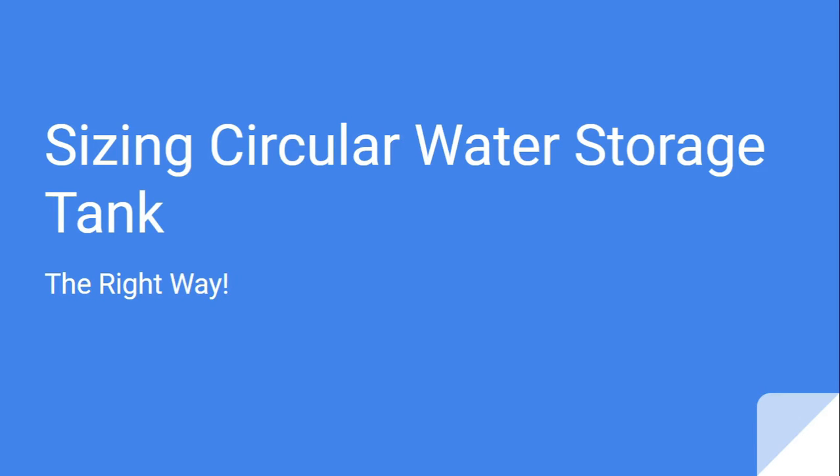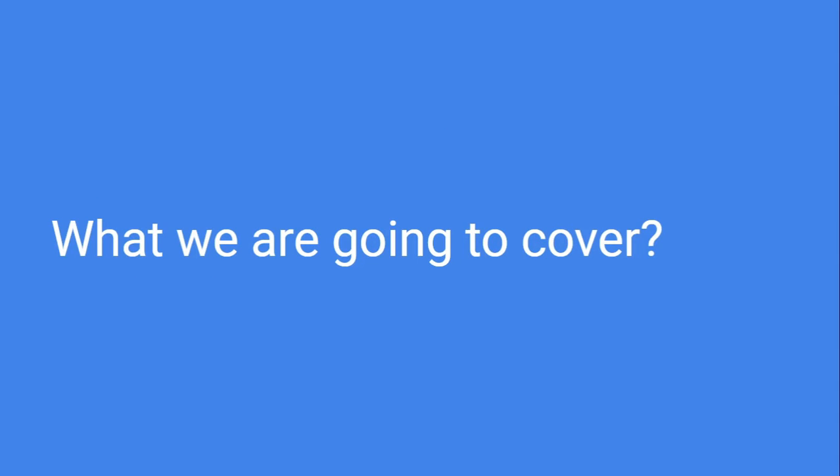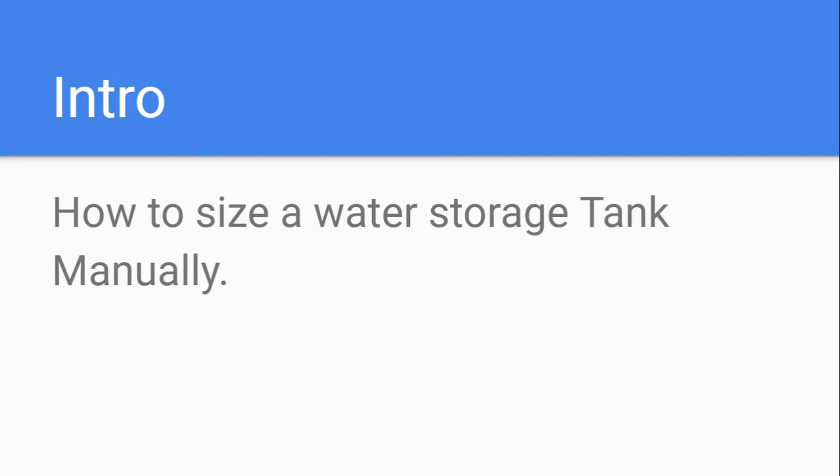In this video we are going to cover several topics. The first one will be sizing a water storage tank manually — the theoretical part. I assume you are designing a water storage tank without using Microsoft Excel, just using normal formulas. The next video will possibly cover how to size using Microsoft Excel.